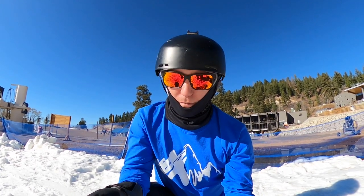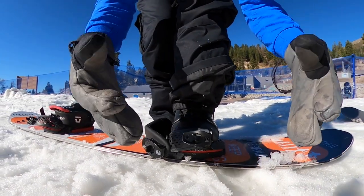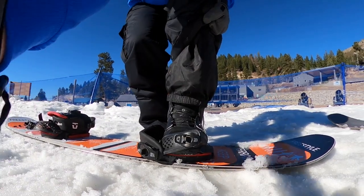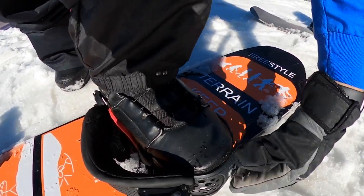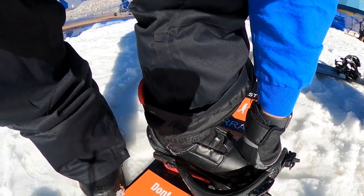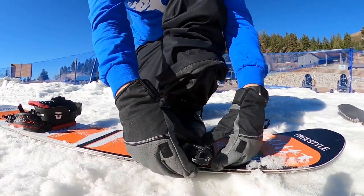Let's put our foot in the binding. A very common mistake people make is they don't put their foot back enough — they keep it pretty far forward and get this gap, and then they're trying to strap in but they can't reach. It's usually because your foot is not all the way back, so make sure you get that heel all the way back into the heel cup of the binding.